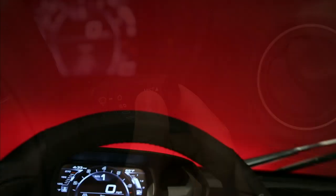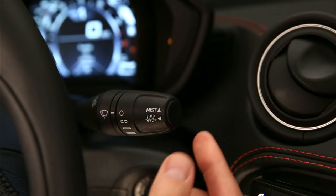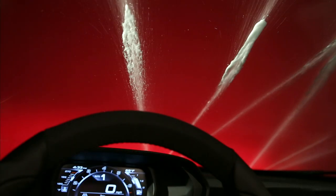Use the mist feature when weather conditions make occasional usage of the wipers necessary. Push the lever upward to the mist position and release it for a single wiping cycle. To operate the windshield washer, pull the lever towards you.